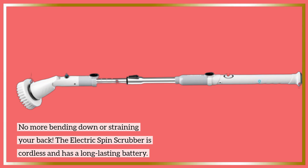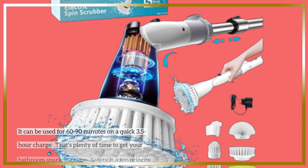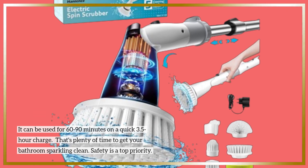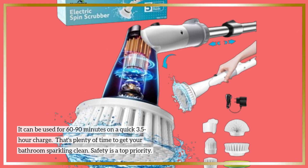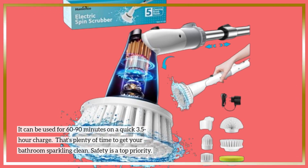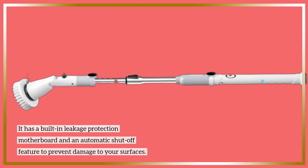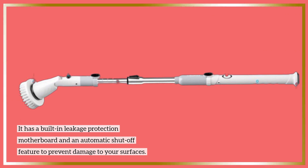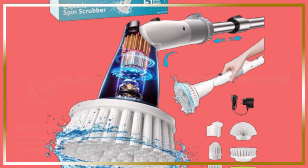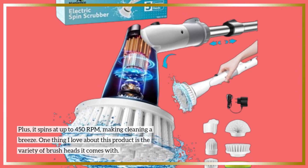The Electric Spin Scrubber is cordless and has a long-lasting battery. It can be used for 60 to 90 minutes on a quick 3.5-hour charge — that's plenty of time to get your bathroom sparkling clean. Safety is a top priority: it has a built-in leakage protection motherboard and an automatic shut-off feature to prevent damage to your surfaces. Plus, it spins at up to 450 RPM, making cleaning a breeze.